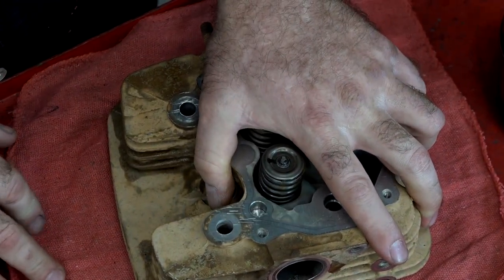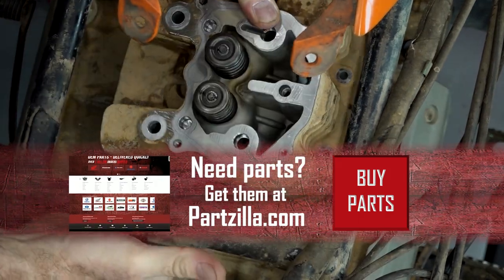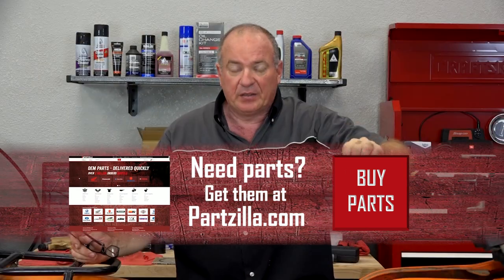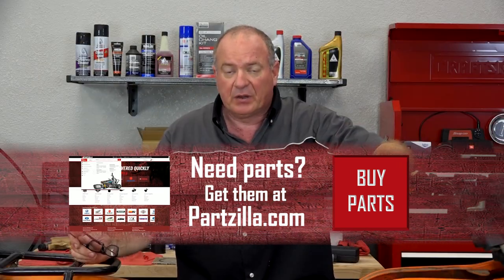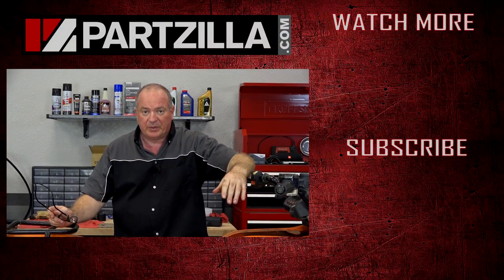Alright guys, that pretty much wraps this one up. What you want to do next is reference our head installation video for this particular unit, and that one will tell you how to install it exactly. If you need any of the parts we used, come see us at Partzilla.com and we can get you taken care of. If you have any questions or comments, leave them in the section below and I'll do my best to answer them. Until next time, thanks for watching.